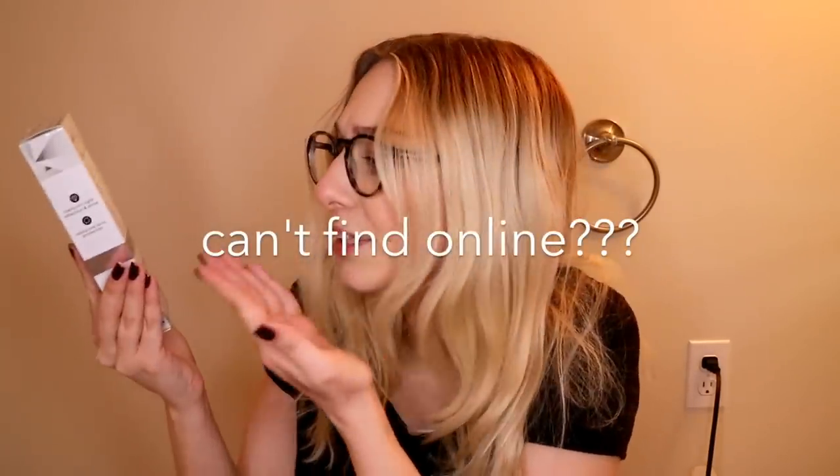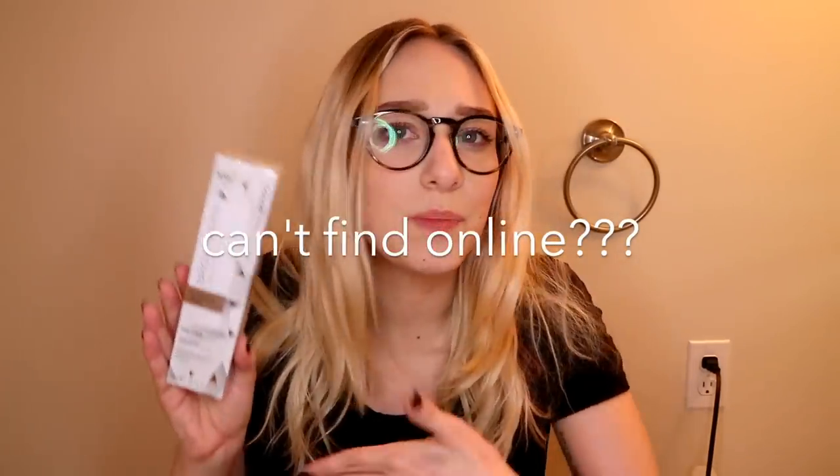I went into Sally's because I often go just to see what's new, and they had this Ion Color Brilliance Bright White Cream Toner — literally it says toner on it. I've never heard of this before. The lady said they just recently got it in. They had a bunch of different colors: a very pale pink, an iridescent purple, a bright white, this one called Platinum Lace, a light silver, and a darker titanium silver.